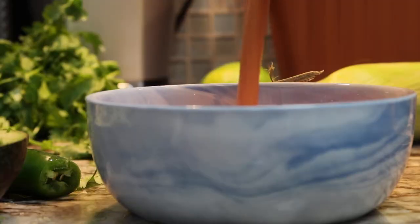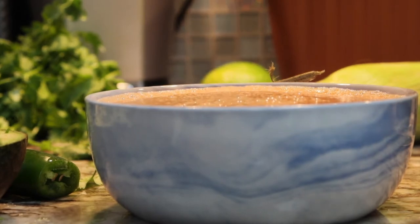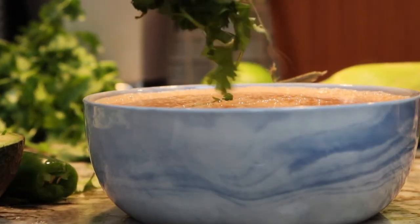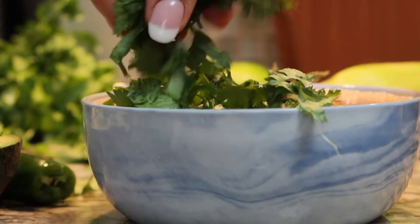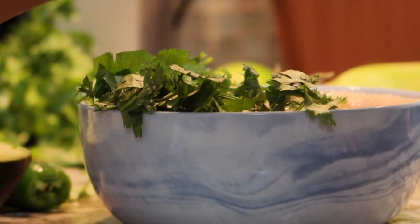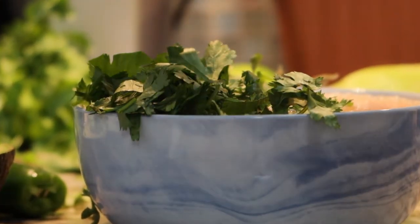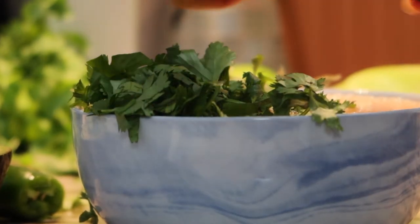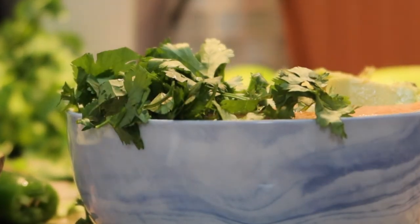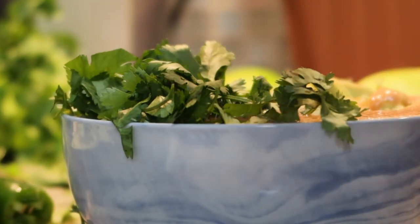And there you have it, guys. Simple, easy, delicious — and of course you can make it spicier if you'd like and do whatever toppings you'd like. Just make sure it's delicious to you, because if it doesn't taste good you're not gonna eat it again. So make sure that everything you eat on this lifestyle tastes good.